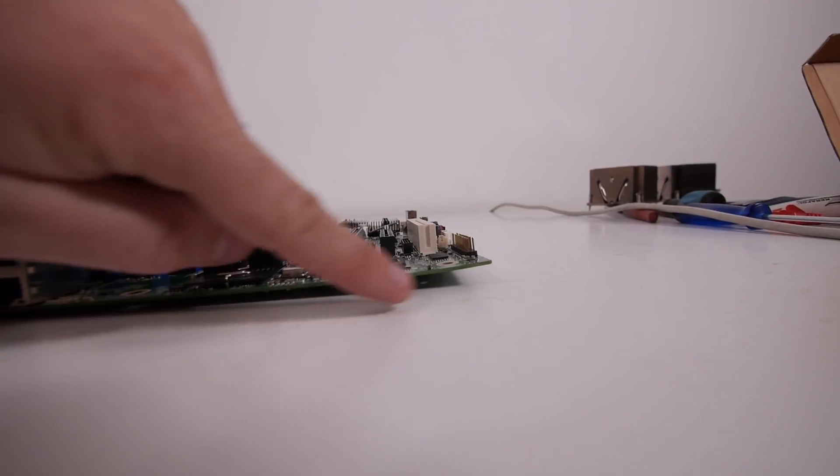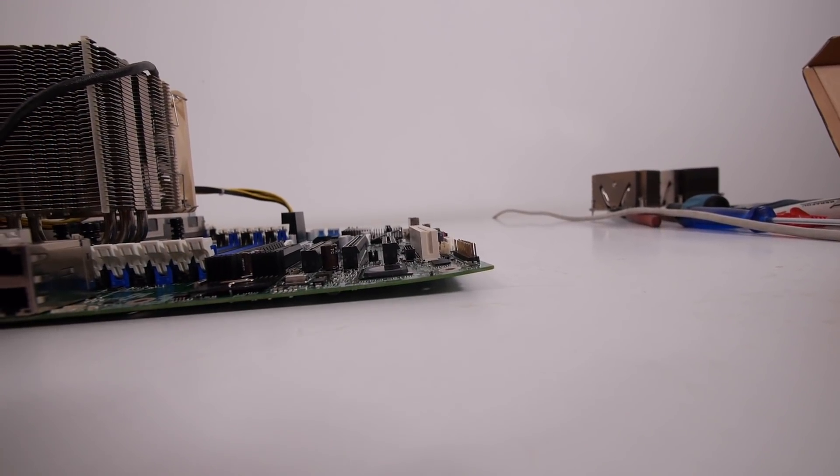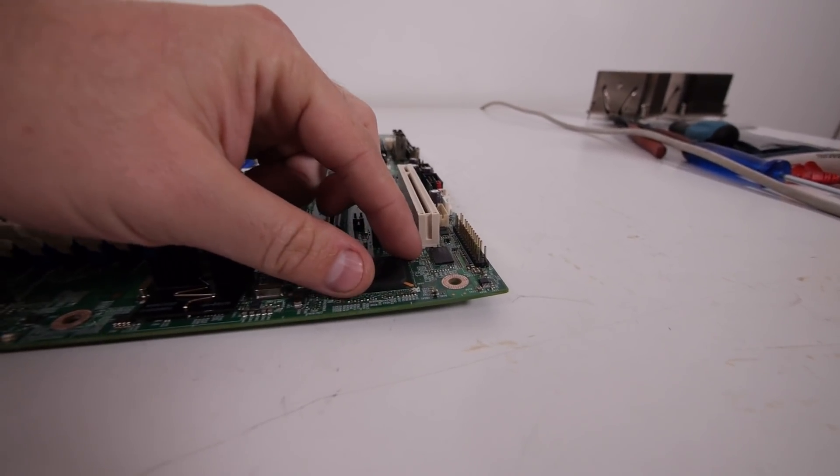Let's do a really quick update on the Intel S2400 GP4 motherboard because I found the issue with the board and why it's broken. As you can see here, the motherboard is bent — normally that's not directly an issue, but this chip is just loose.